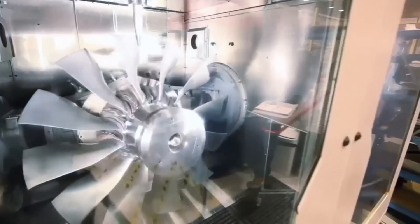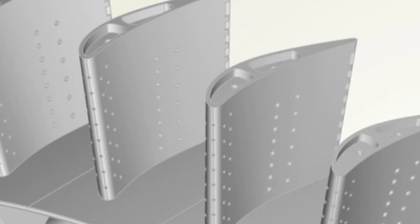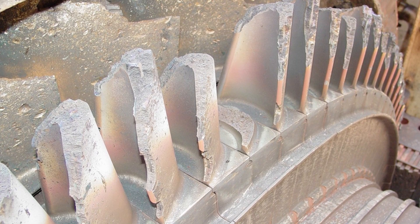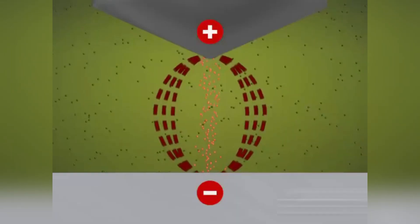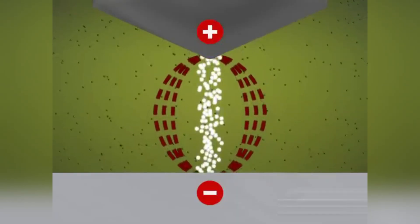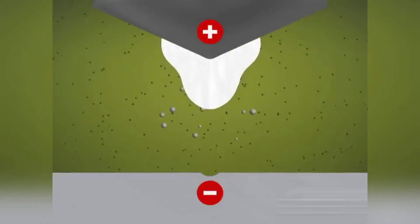Turbine blades, built to survive 3,000 degrees Fahrenheit heat, need cooling channels drilled by industrial lasers. Some of these holes are smaller than a grain of salt, but absolutely critical — without them, the metal melts. And when regular drills give up, EDM (electrical discharge machining) takes over. It doesn't cut with a blade — it cuts with controlled sparks, literally vaporizing metal with electricity one pulse at a time.